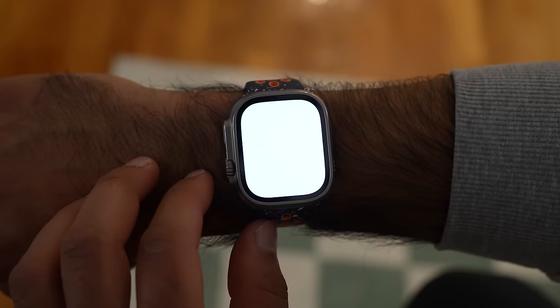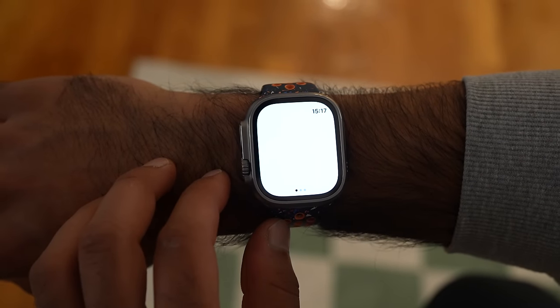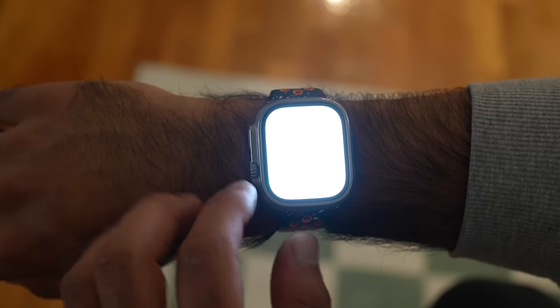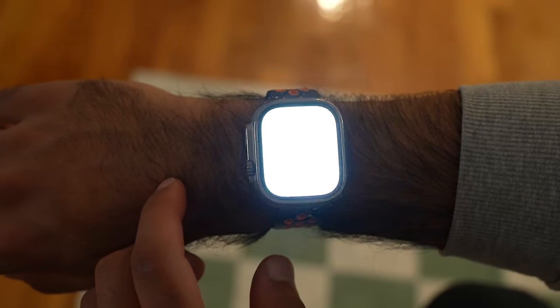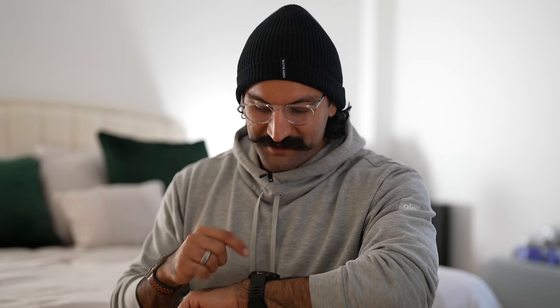One of the biggest feature updates of the Apple Watch Ultra 2 is a brighter screen — 3,000 nits instead of 2,000. The flashlight mode is one reason I love this watch: I don't have to look, just close my eyes and activate it. I'd love to see a physical flashlight on the front of the Apple Watch Ultra — that would make it even more ultra.